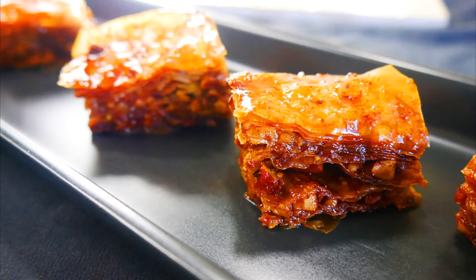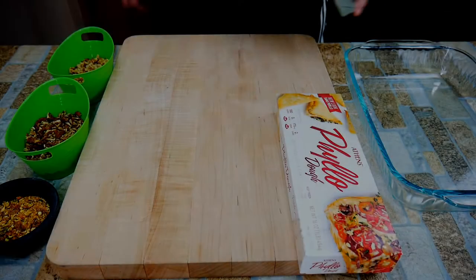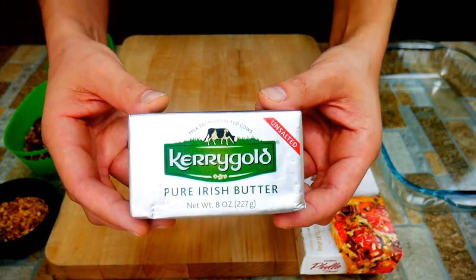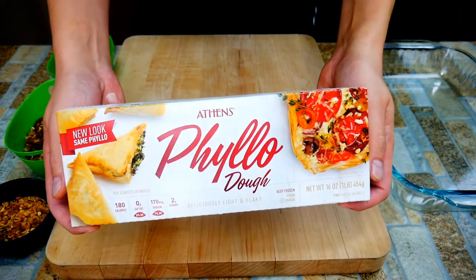Chef Pennington here today. We are doing baklava, one of my absolute favorite desserts. This is absolutely amazing — we're talking texture, sweetness, the crispy, the crunchy. I love putting it in the refrigerator after everything's cooled down, letting it set up that way, and then eating it when it's slightly cool. Just the crispiness — it's amazing.